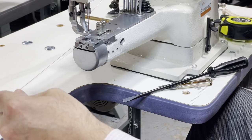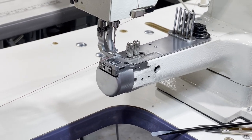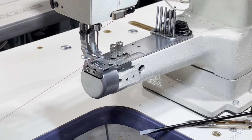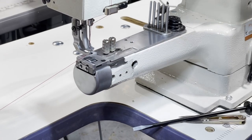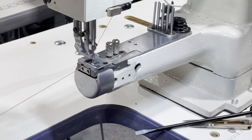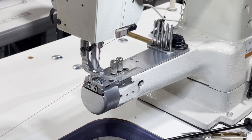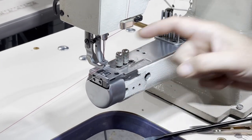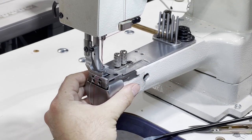Come here — you can see the feed dog going back and forth. This is the feed dog, and look how everything goes back and forth. It grips the fabric. When they say triple feed: this is one feed, the needle is also feeding, and the foot is also feeding.